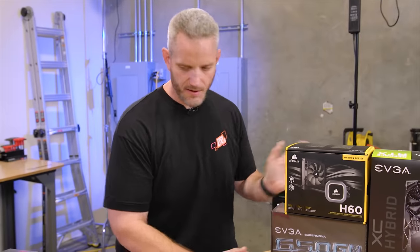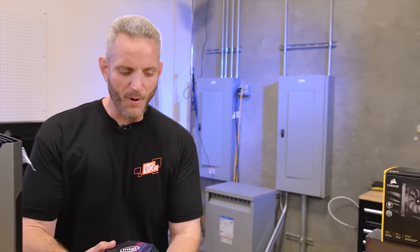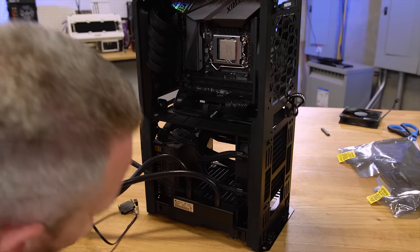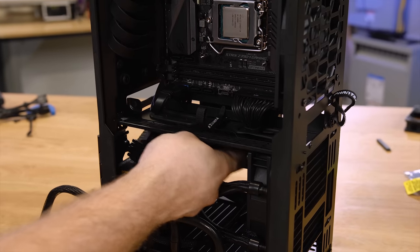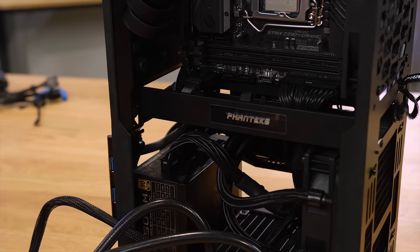Fan up top, a quarter inch or five millimeters in a few key areas of the case would have made a huge difference. But you guys are the consumers, so sound off in the comments below on how you feel about this chassis. Thanks for watching and we will see you in the next one.